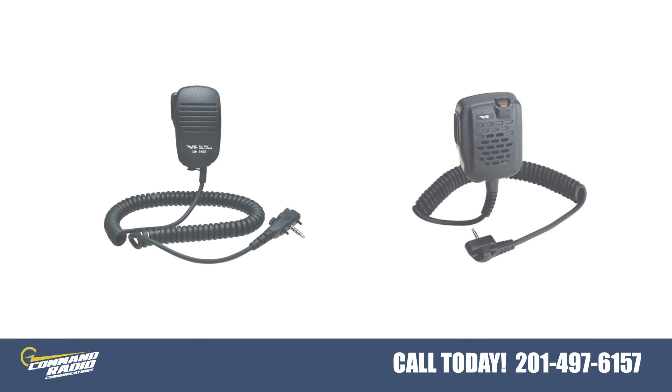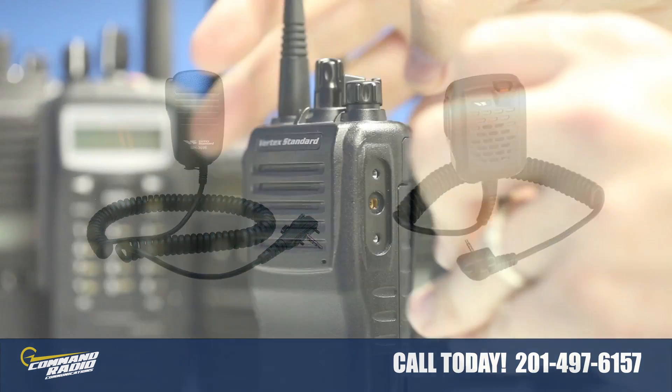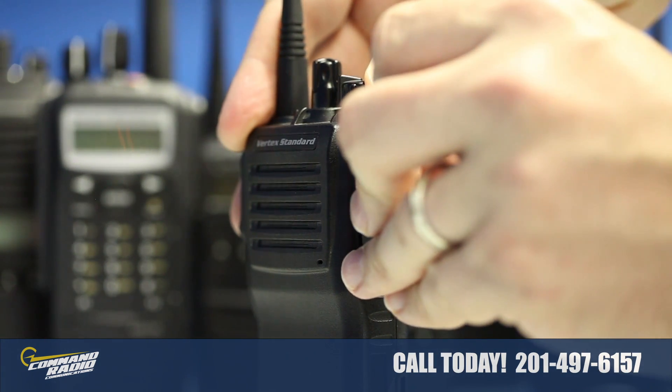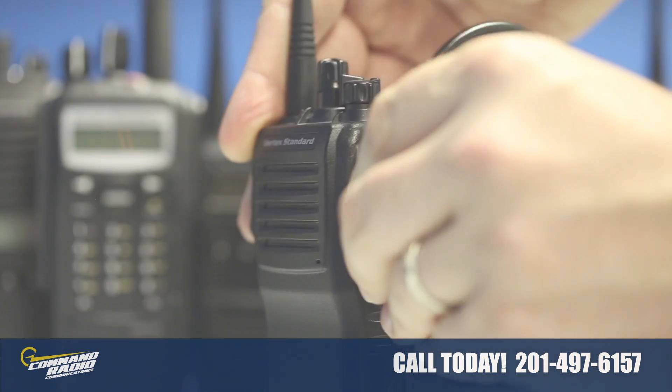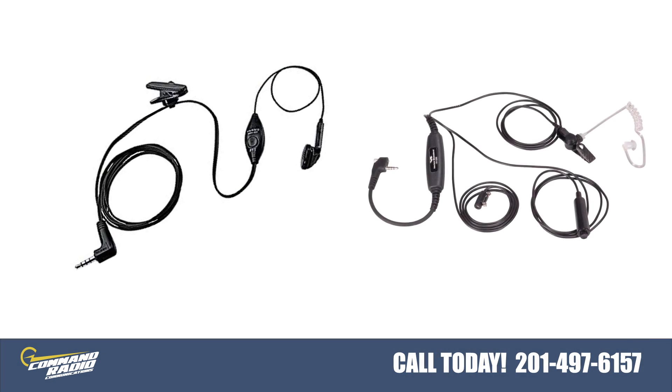The VX231 can be used with radio speaker microphones by plugging the mic connector cable into the one pin connector on the side of the radio. One, two, or three wire earpiece microphones are also available, as well as a variety of radio headsets.